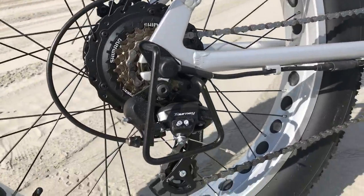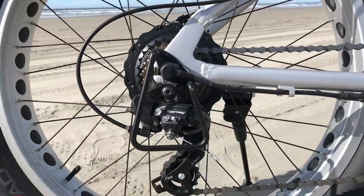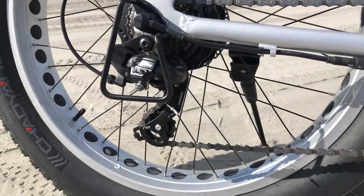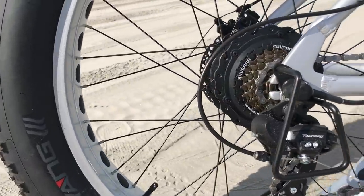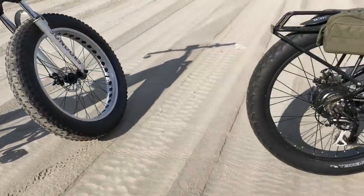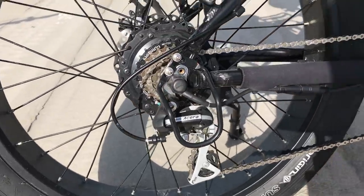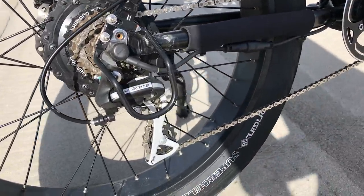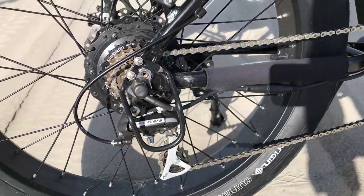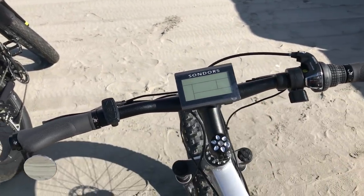The Saunders 7 uses a Shimano Tourney 7-speed gear set — it's on the lower end of quality, a bit clunkier with more plastic components. The Rad Rover steps it up with Shimano Acera, which has more metal components and shifts noticeably quieter between the two bikes.